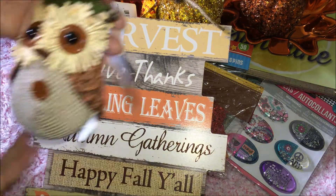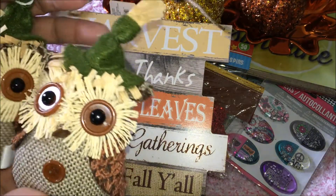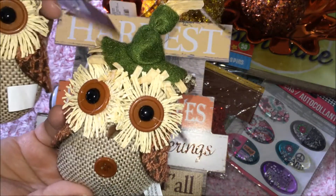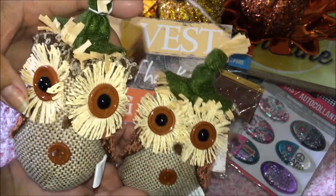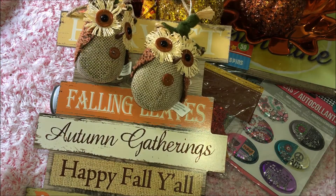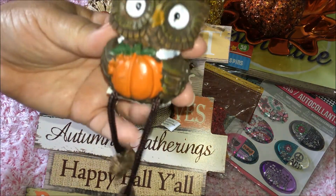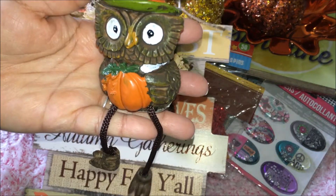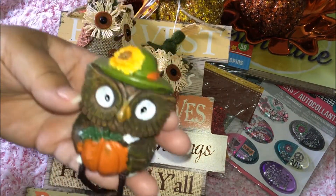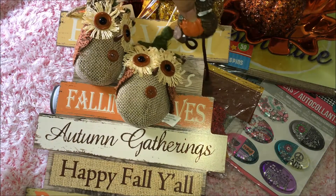I also got these owls — I love owls, especially all-white ones, but I saw these burlap owls and got two. They're so cute. I prefer the one with the green hat over the brown hat. I also got this little ceramic guy with his cute little legs dangling and a pumpkin — can't leave that out!